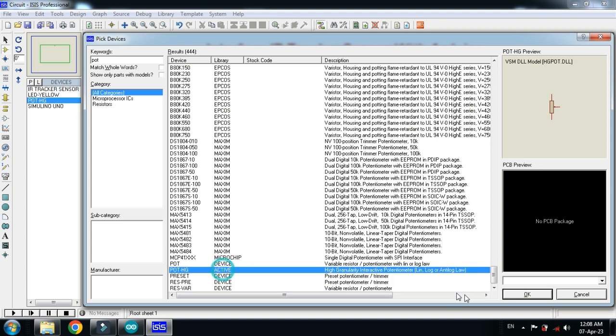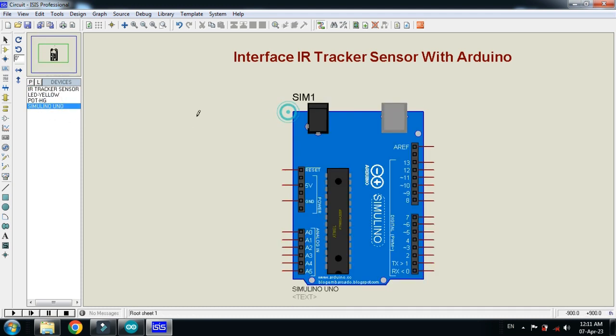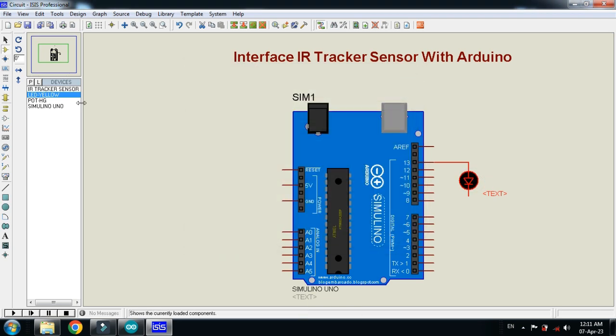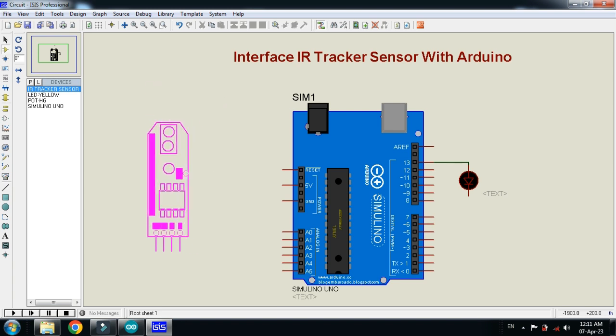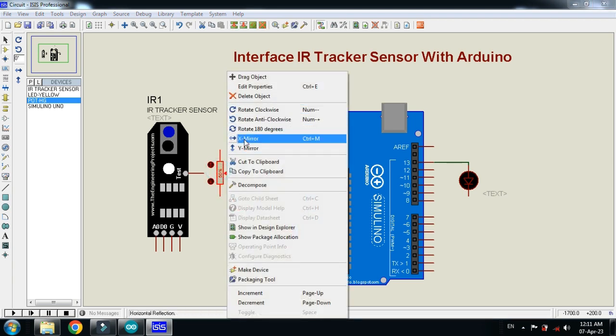Double click on the potentiometer and click OK. Now make the circuit: place the Arduino Uno here, connect the LED to pin 13 of the Arduino. Now pick the IR tracker sensor, place it here, and connect the potentiometer with the test pin of the IR tracker sensor.